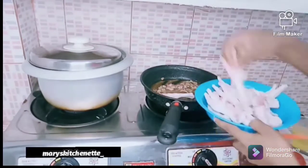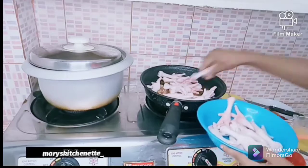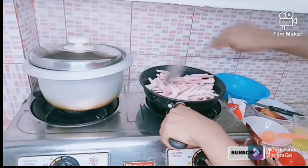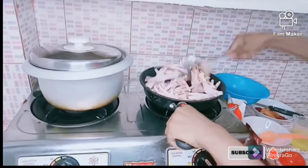Now I'm going to pour in my chicken feet and mix it well with the other ingredients. Mix it very well and coat everything together. Chicken feet also have a lot of nutrients for the body.